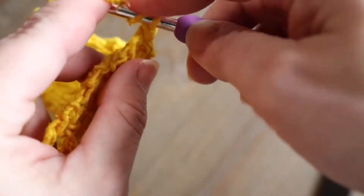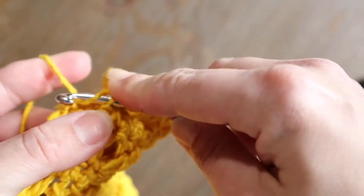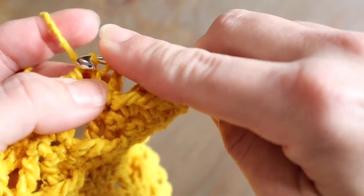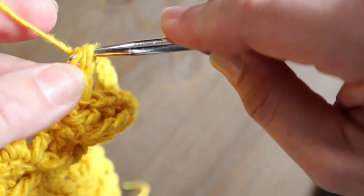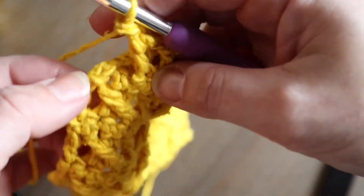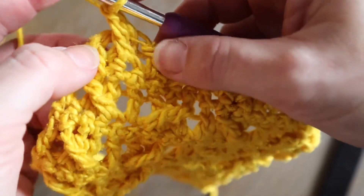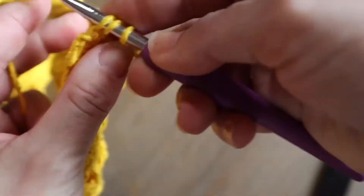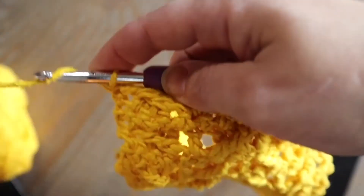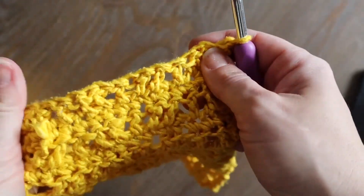Then we're going to treble crochet into that skipped stitch — here's our tricky one, working in the front. Now we're at the end of our row, we're just going to work a final double crochet to end that row. Then we'll chain one and on the wrong side of our work we'll single crochet across, and then repeat that row again — pretty simple.